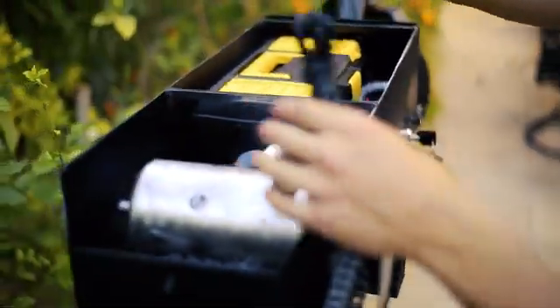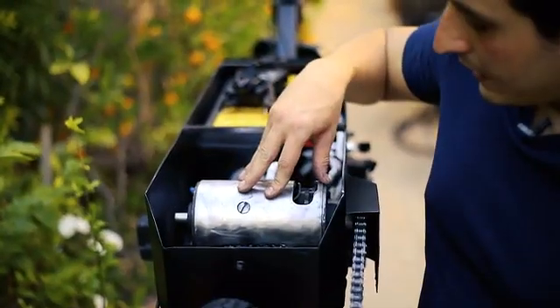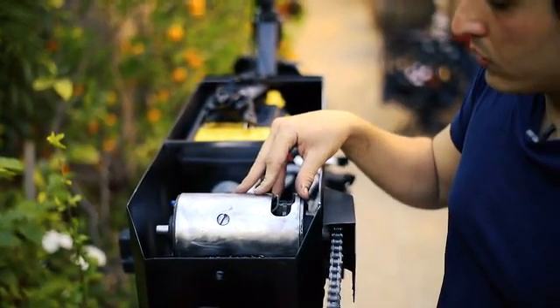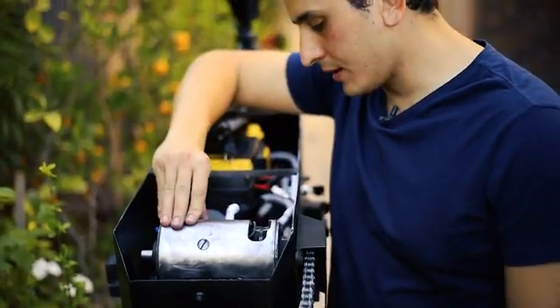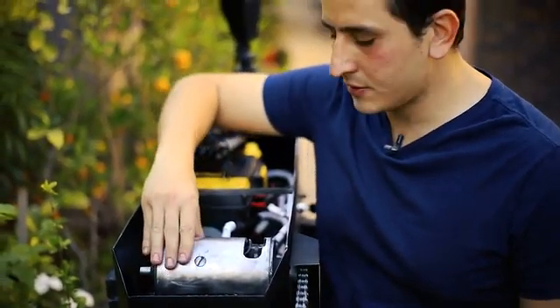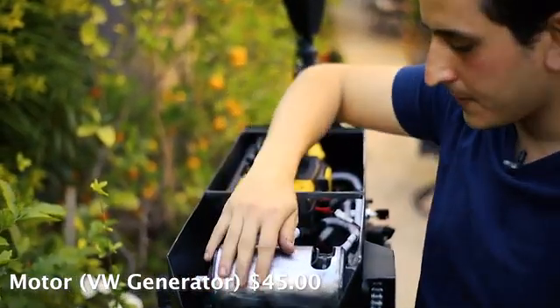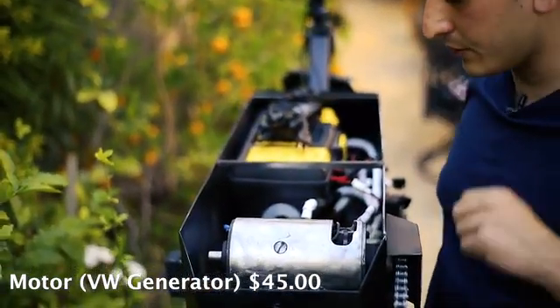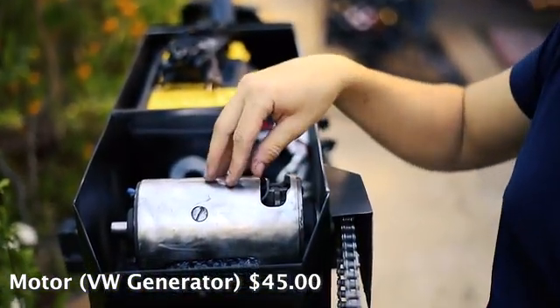The wall charger is right here — it was around $26 on Alibaba. For the motor, I used an old Volkswagen generator. They were pretty popular back in the day, coming before alternators but of the same kind. This cost me about $45, and I turned it into a motor very easily with just two connections. It works pretty well.